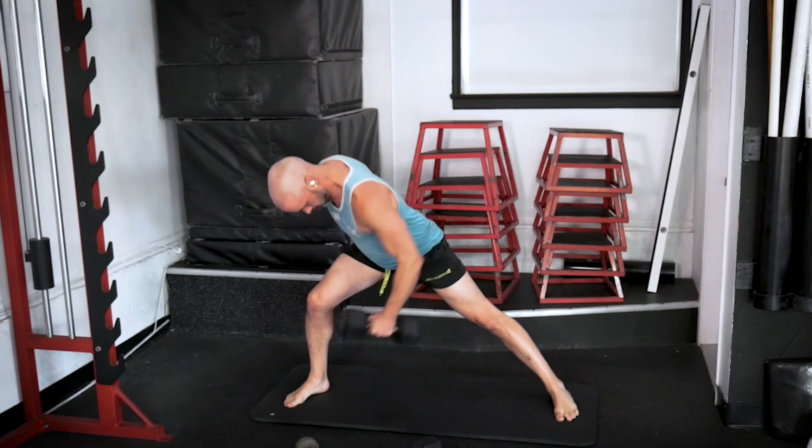We go into our hang cleans. One. Two. Three. Four. Five. Six. Thrusters — one. Two. Three. Four. Five. And last one — six. Excellent. And push-ups — we need six. Let's go. One. Two. Three. Four. Five. Six.